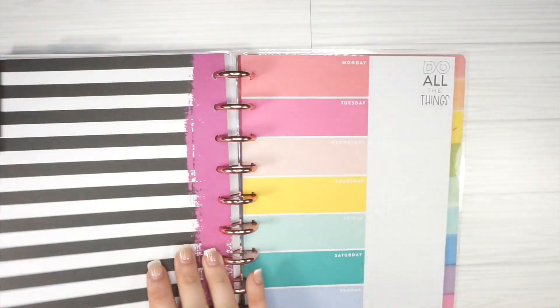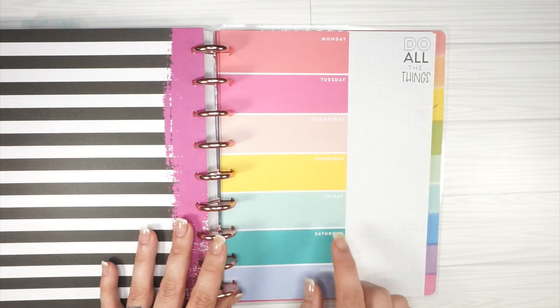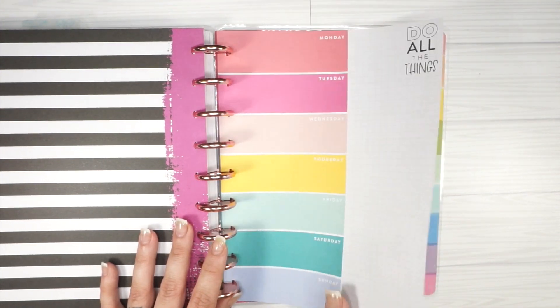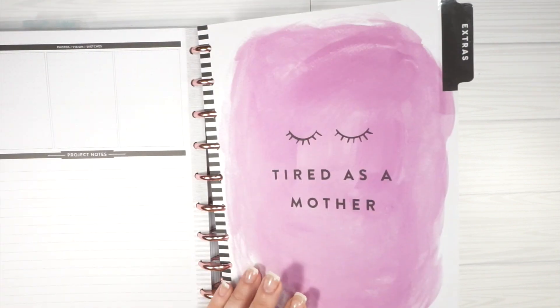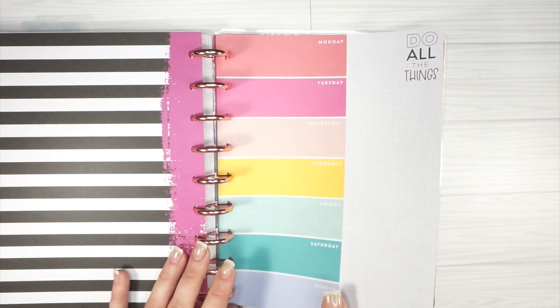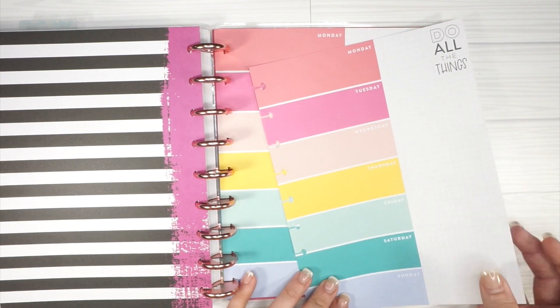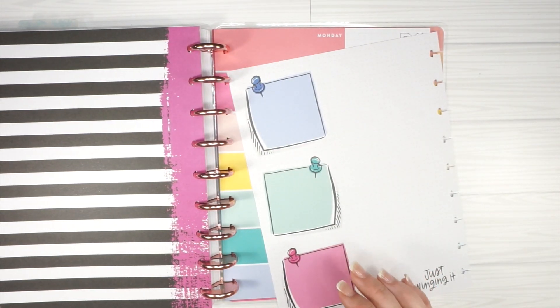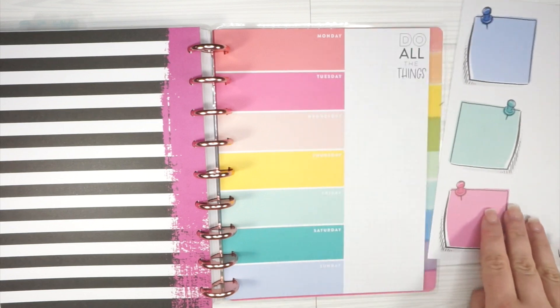I'm going to use the extras section in my planner — these sheets came in the Super Mom Planner, as did this adorable extras divider that says 'Tired as a Mother.' These are going to be the tasks I'd like to accomplish this week, and then these are going to be the larger categories.